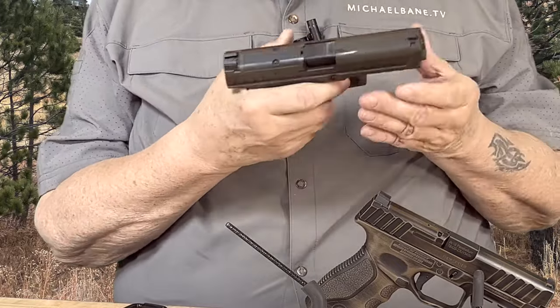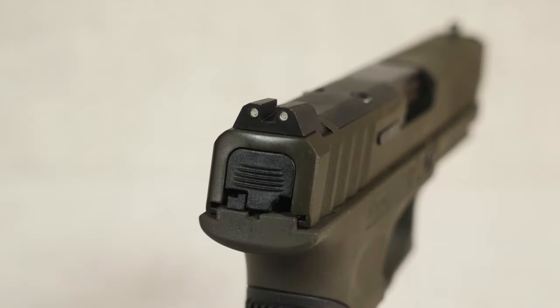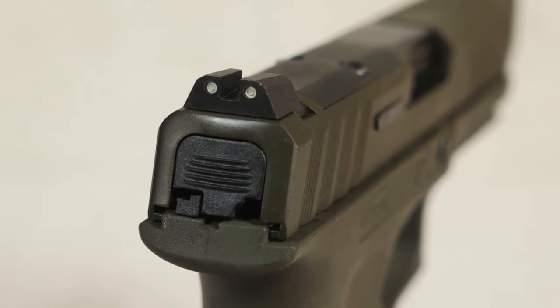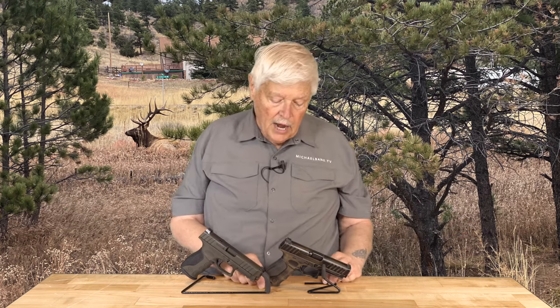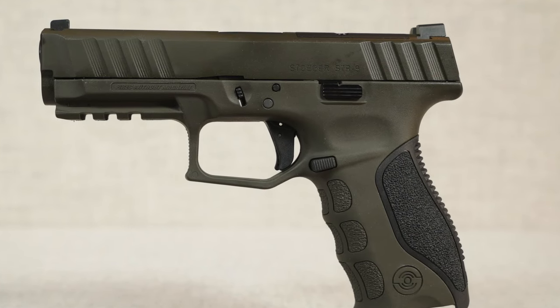This one is cut for an optic. Great trigger. Literally, if you went back 10 years and said you could get a gun this good for this amount of money, you would be absolutely utterly awed. So take a look at the STR9. I've got some additional ones coming — the STR45 will be here, and also the STR9 that they modified to meet mil-spec, which is a really interesting gun.